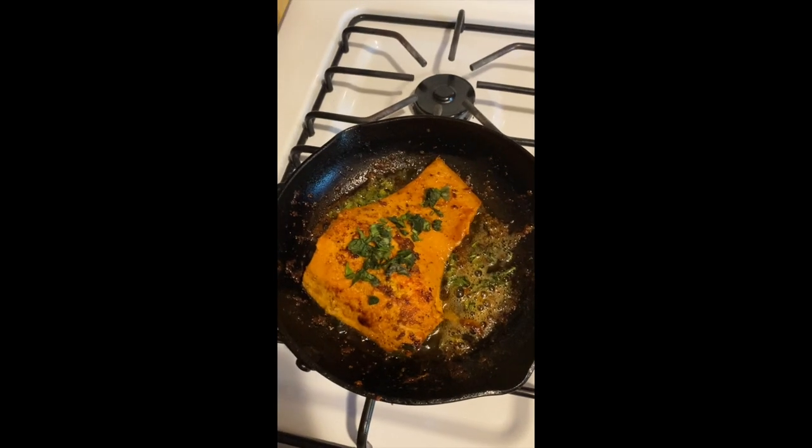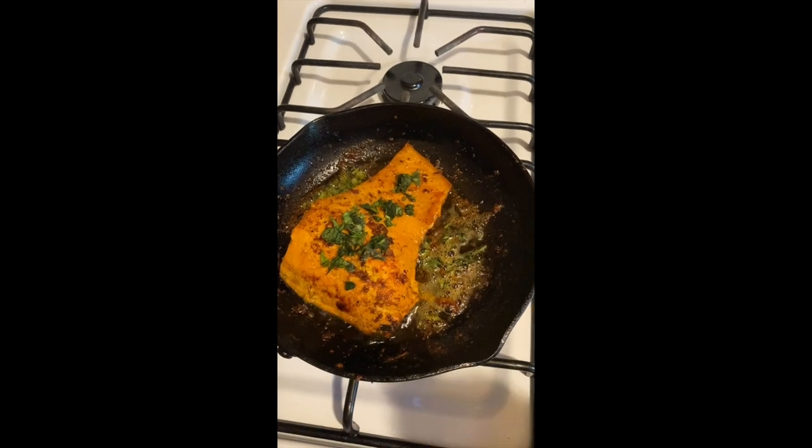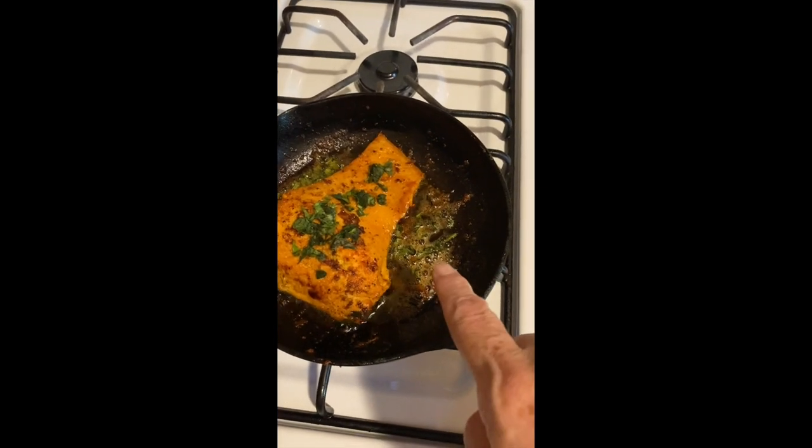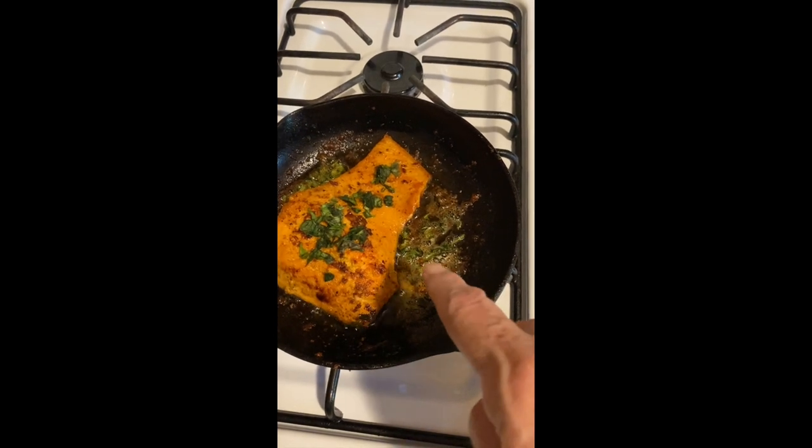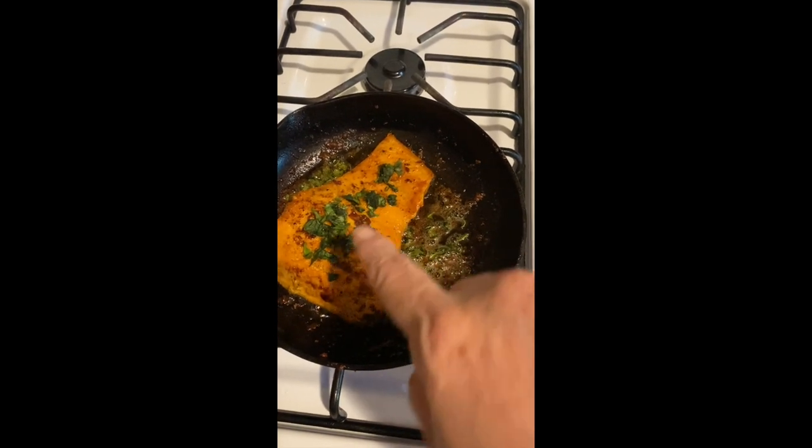I flipped it over and added fresh basil — I have a basil plant in my window. Look at that, it smells really good.